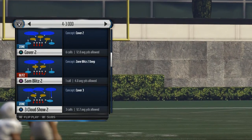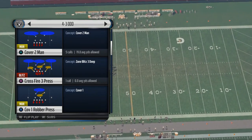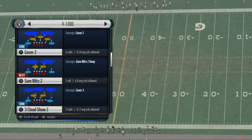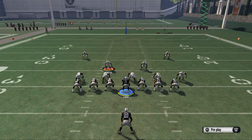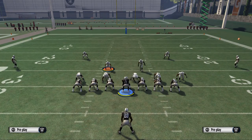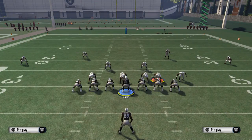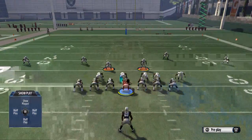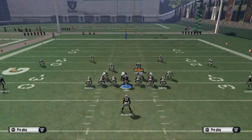In the 4-3-odd, what we want to do is use the play Crossfire 3-Press. If you don't want to use this play, you can use something like Cover 3 to do the same basic concept. But we like to use the Crossfire 3-Press. We want to base the line, shift our D-line to the right, and then crash our D-line to the left. From there, take Lofton and put him on a flat zone.